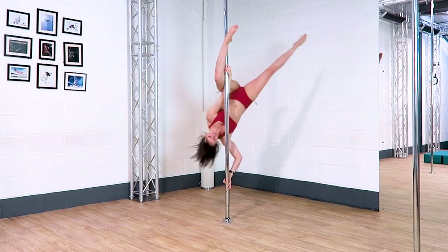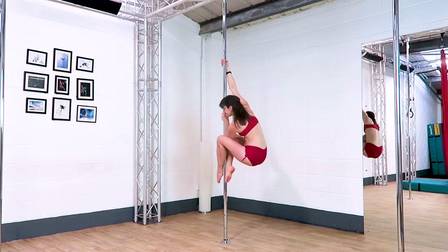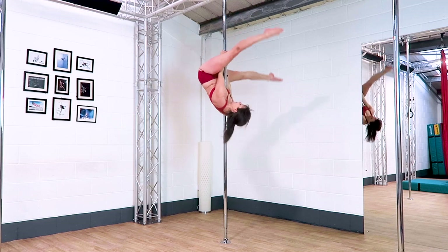In today's video I'm going to show you five combos using a butterfly. It's one of my go-to moves so I really hope you like it. As always make sure you have been safely taught how to do these moves before giving them a go.